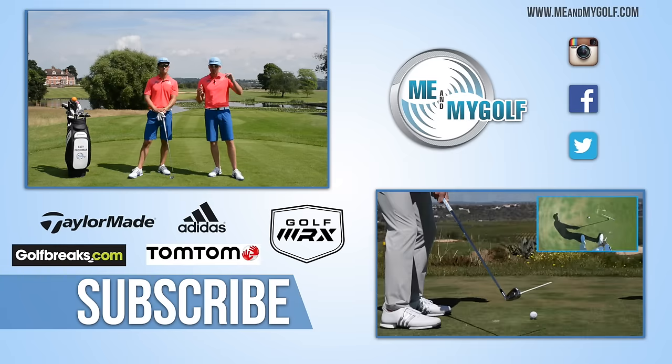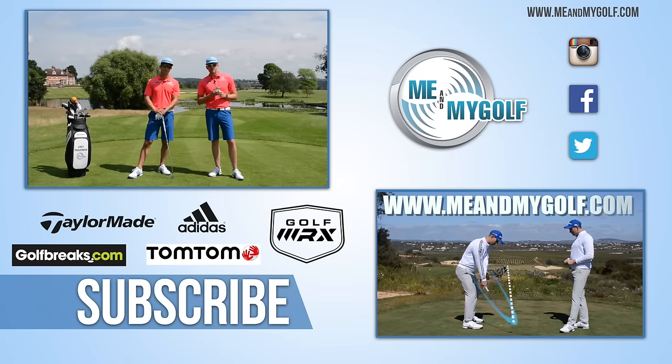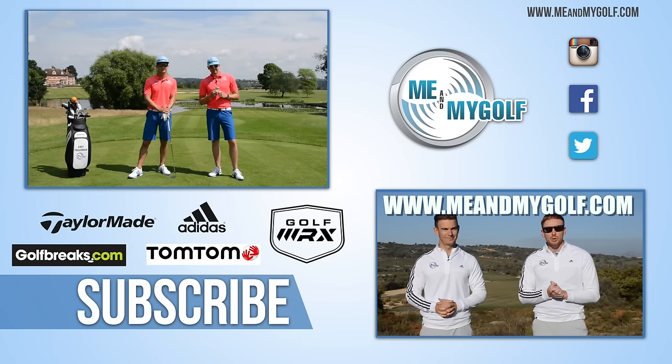So guys, as we said, you've got to get involved. Post those comments down below. Hit the subscribe button as well. We'll see you there. And don't forget to check out our latest video series at meandmygolf.com — click the link in the corner right there, it'll take you straight to it. Thanks for watching. See you next week.